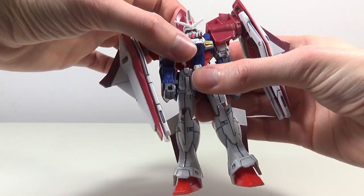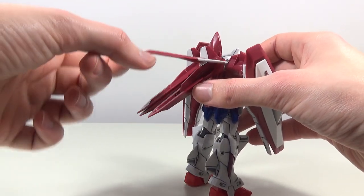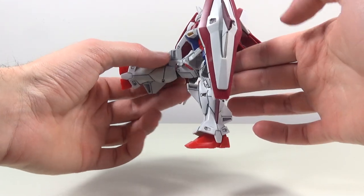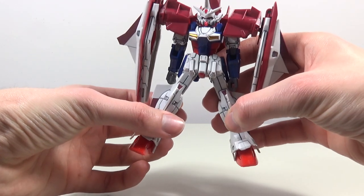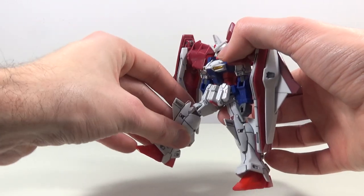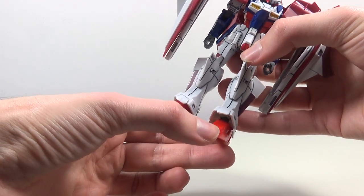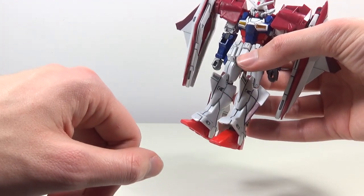The waist will rotate around as well. When we turn him around, we get these giant thruster things which can be opened up. The front skirts are molded together and cannot be separated unless you choose to modify them. The legs go forward about that far, backwards not really anything at all because of the back skirt. They go out about that far, rotate around a little bit on the ball joint, and bend at the knee on two joints — not that bad for a Wing model kit. The feet are on a single ball joint: forwards a bit, backwards a bit, side to side and rotating a little bit. Those ankle guards do not move as they are molded together with the legs.